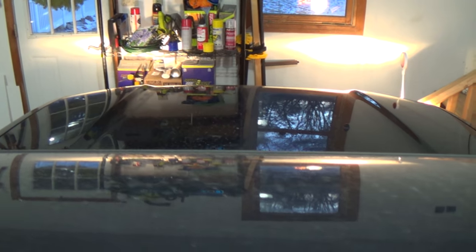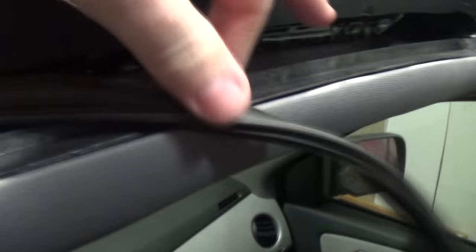Here's our problem today. Here's the hood, here's the roof, here's the sunroof wind deflector. This rubber has been peeling off for a while — quite a bit of it has come off. We're going to glue this back in place.